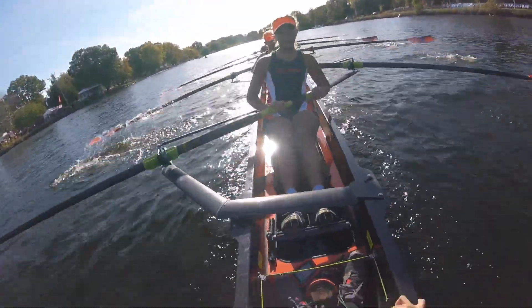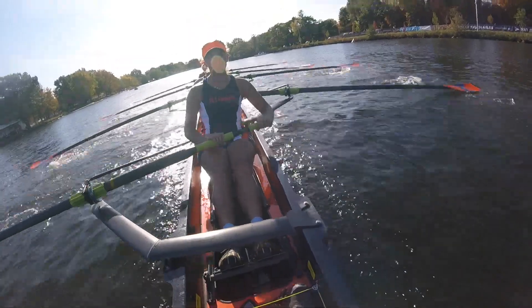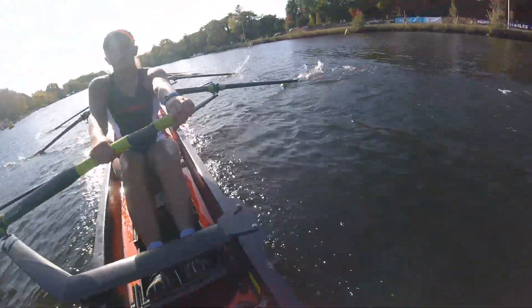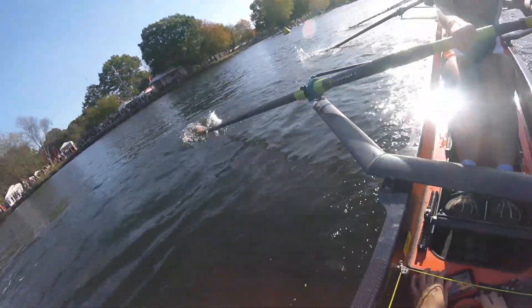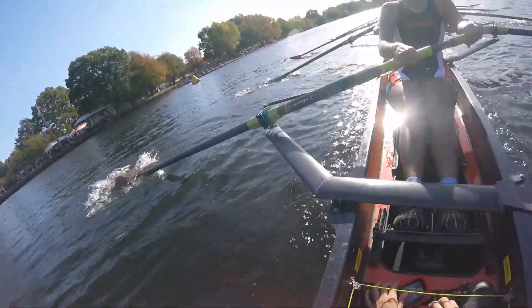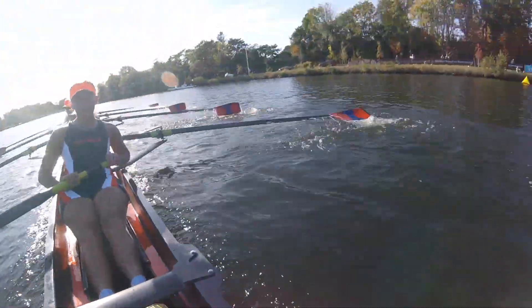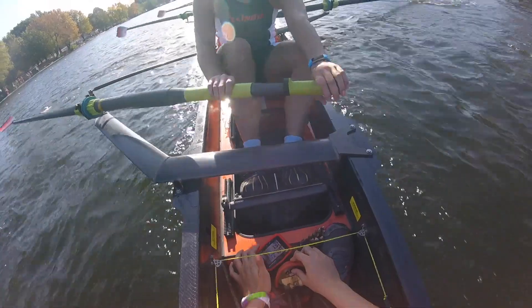Give me ten strokes — that's all you got right here. That's one, two, three, four, five. There we go. Six — walk it through. Seven. And eight. And paddle — hold it in.